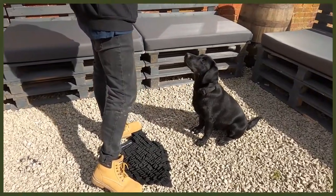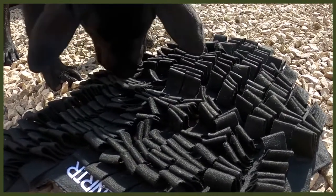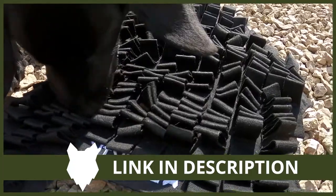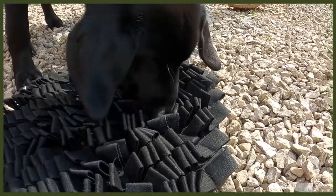Moving on to number two: changing up the way they eat. I know it sounds strange, but this is all about our Fenrir foraging mat — a great way to feed your dog. I use this with my puppy Riley, who is a Labrador, and it's a really good way to feed her because Labradors get very food driven, so slowing down her eating is amazing. It also helps with bloat. With the foraging mat you dig kibble or food into it and they really have to work hard, tapping back into their roots of hunting and foraging for food.